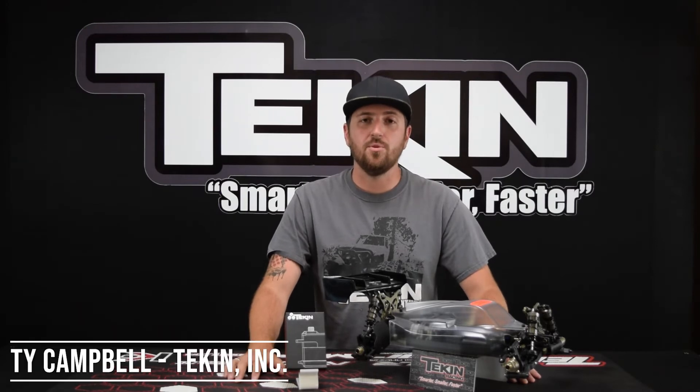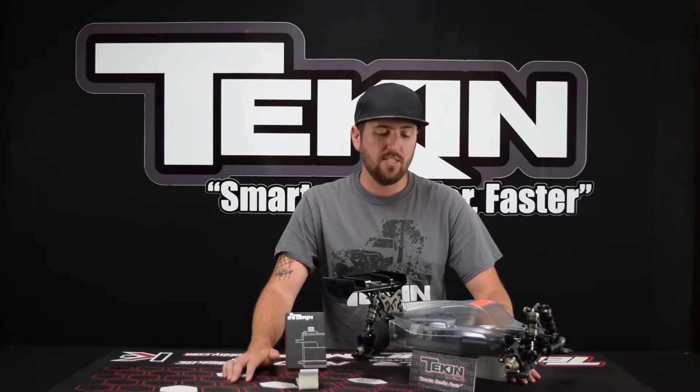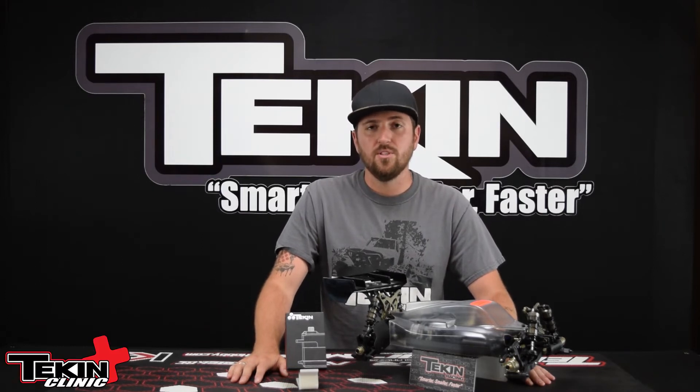Welcome to the Tekken Clinic. I'm Ty Campbell. Thank you for joining me. In this video we are going to cover installing one of our Tekken steering servos — or throttle servo if you want to use it for a throttle servo in a nitro car. We are going to install it in a TLR 8XE, 1/8 scale electric four-wheel drive buggy chassis. So let's check out what's in our box and get the servo installed.